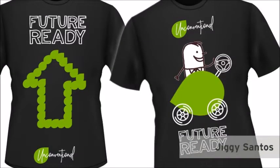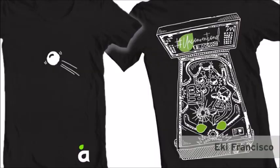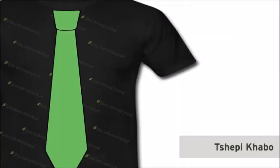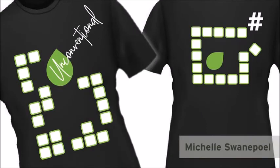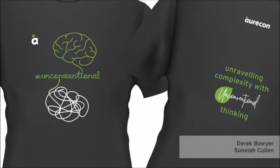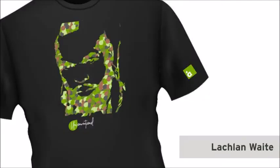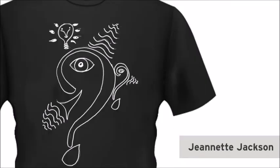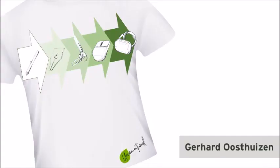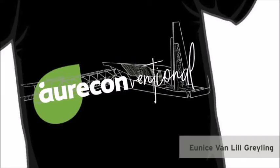Take a deep breath. Take care. And now, let's take a look. We'll be right back.